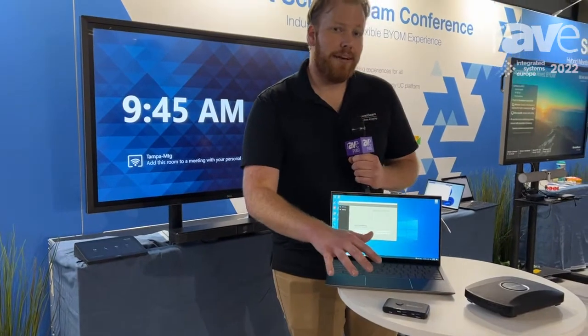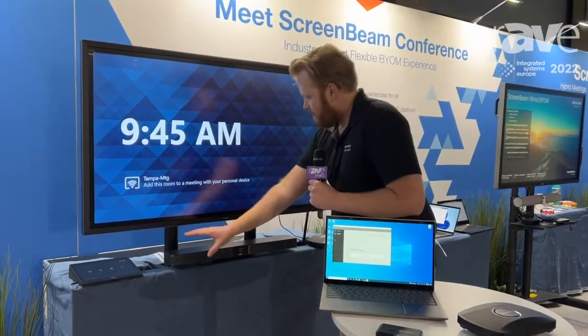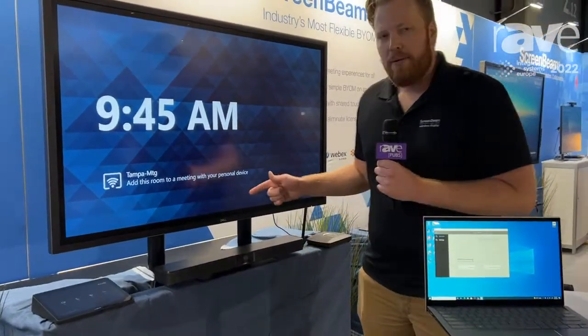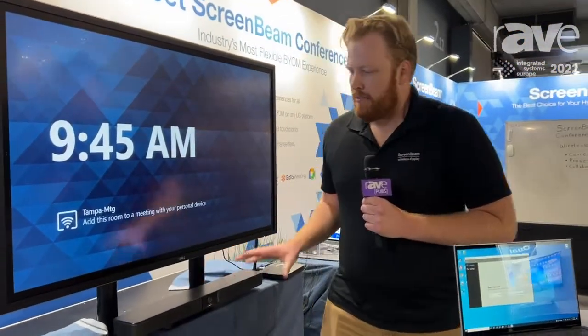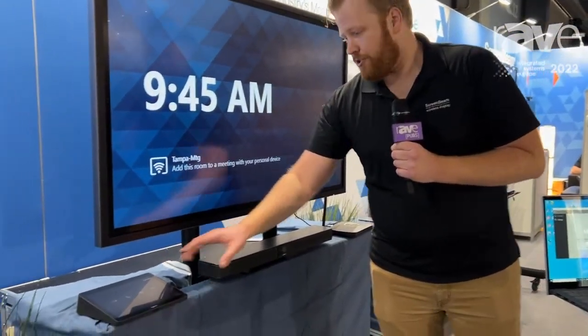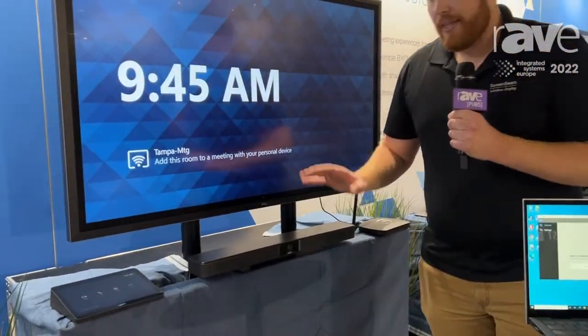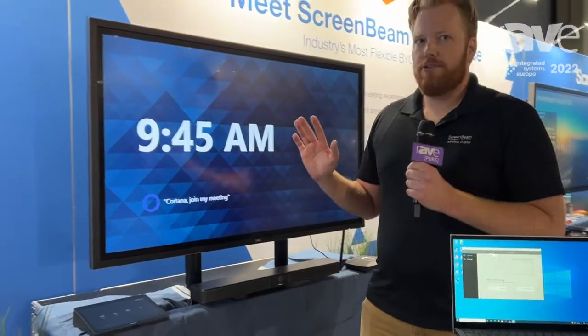So what the USB Pro Switch allows you to do is take one piece of video conferencing hardware. Here I've got a Bose VB1 and I'm going to be able to intelligently share this between my Microsoft Teams room or Zoom room and my ScreenBeam 1100 Plus. And the great part about this is we're going to preserve both of those user experiences.